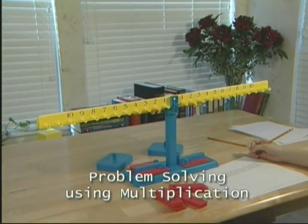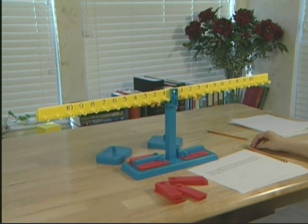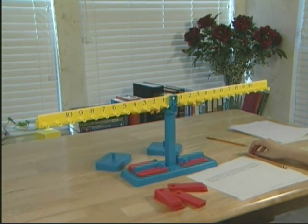Let's do another one. Each day Jasmine turns in her homework on time, she earns five points. Jasmine has turned in her homework on time for the last eight days. How many points has Jasmine earned altogether? To solve this problem, are we combining or separating? Combining.